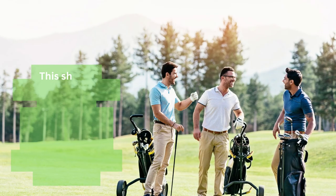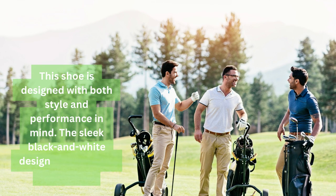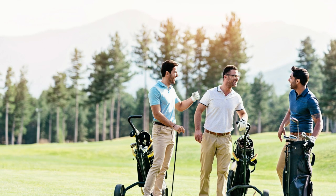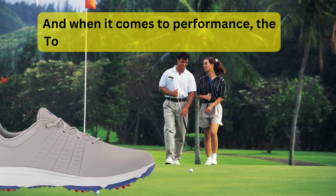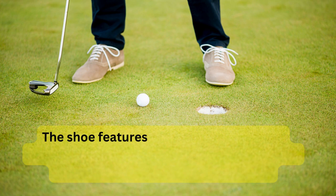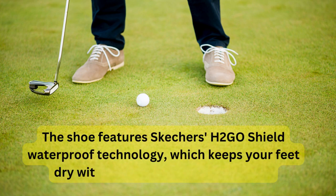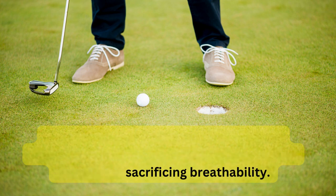This shoe is designed with both style and performance in mind. The sleek black and white design is perfect for any outfit. And when it comes to performance, the Torque Waterproof Golf Shoe delivers. The shoe features Skechers Go Shield Waterproof technology, which keeps your feet dry without sacrificing breathability.